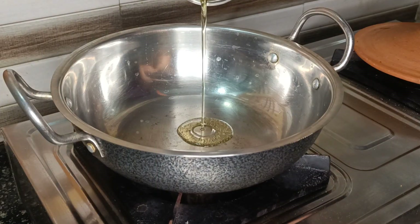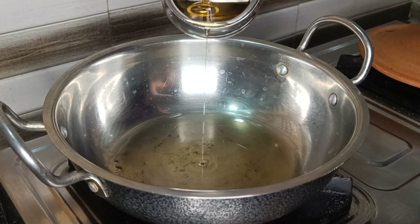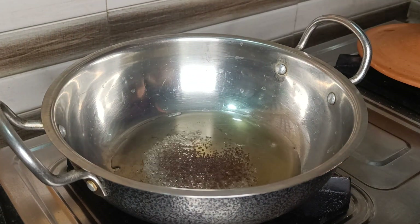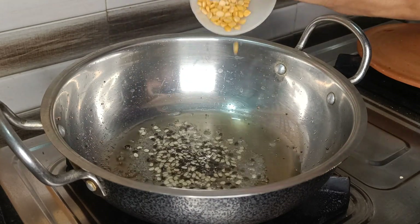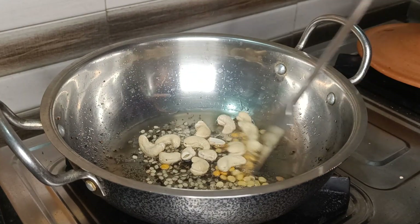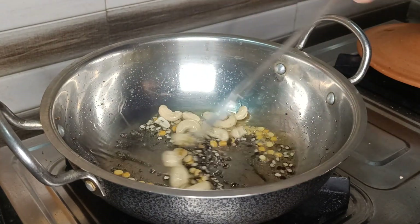Firstly, take around 2 tablespoons of oil and once it's heated, add mustard seeds, urad dal, chana dal, and some cashews. Saute them for a minute or until they turn light brown.